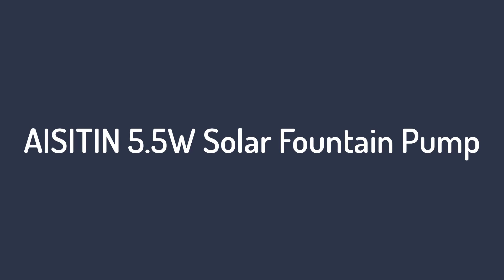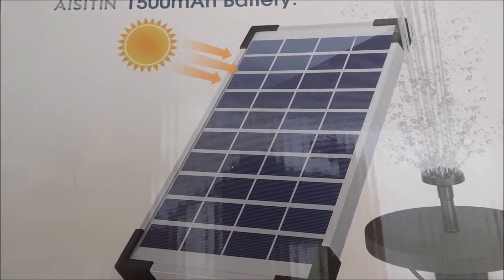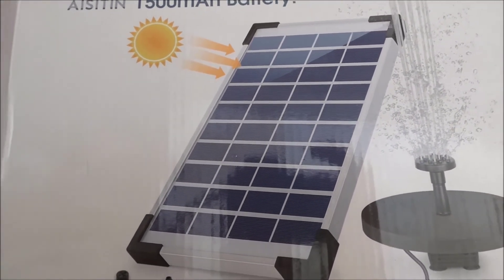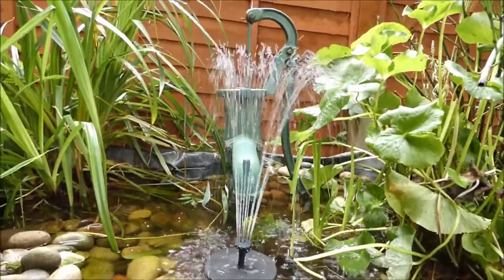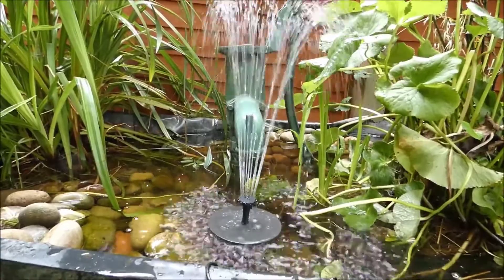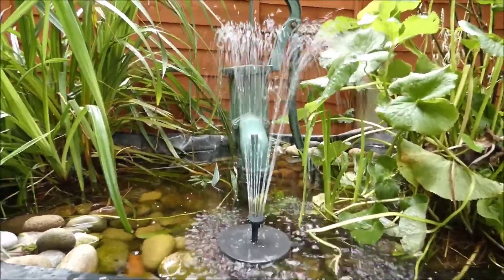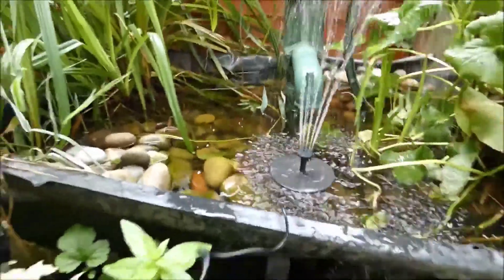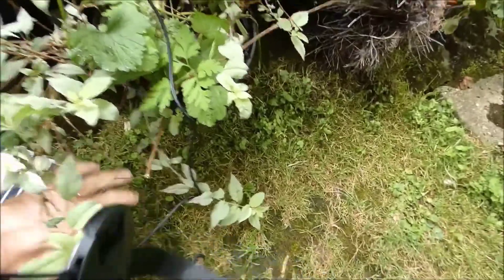Number 1 on the list is the AISITIN 5.5 Watt Solar Fountain Pump. This is a solid birdbath option offered by AISITIN, a wonderful brand choice whose offerings are brilliant in terms of build quality. It's also a good choice if you are looking for a budget-friendly option. The pump comes with an efficient 5.5 Watt solar panel that can be easily installed, and the installation barely takes a few minutes.